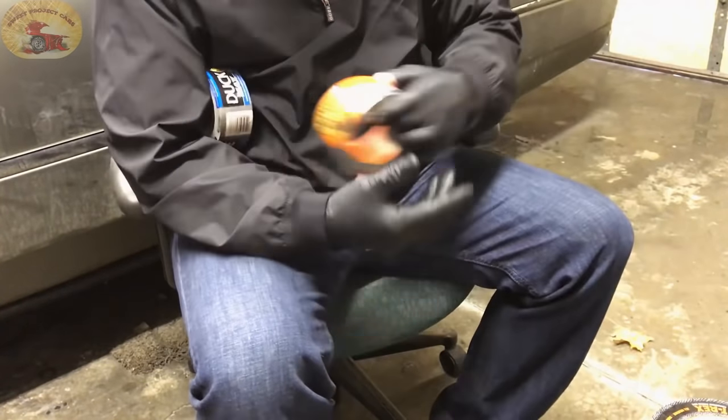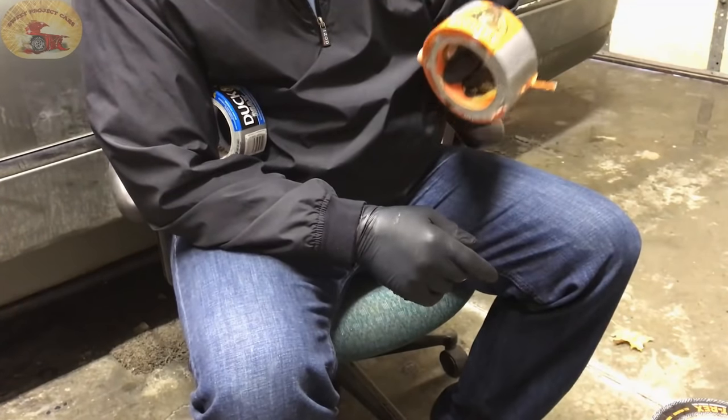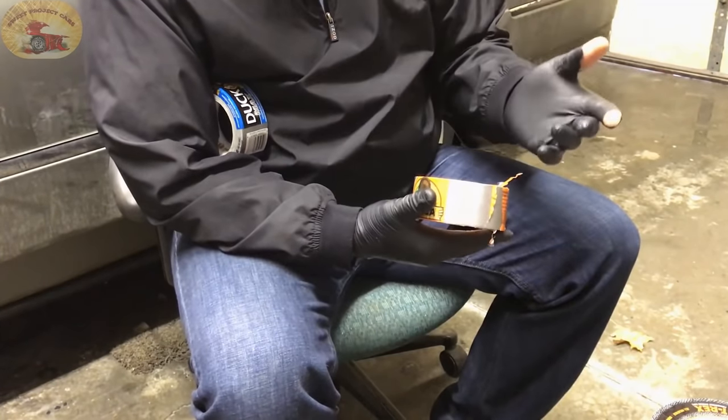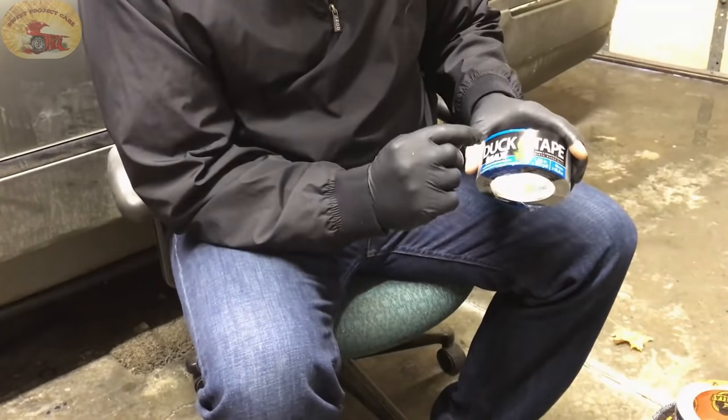We're also using Gorilla duct tape. Go in right now and comment which one you think is going to win this — see if you're right. You've got to quit striking out here. Tell us which one right now, don't put it off.